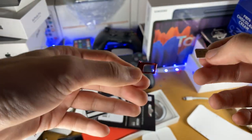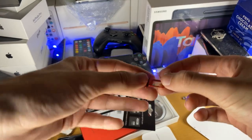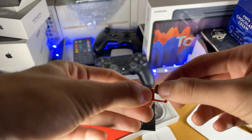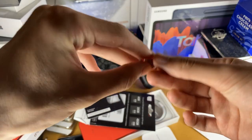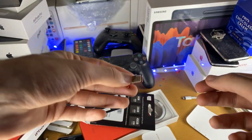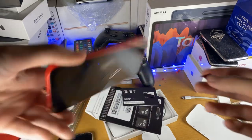The next step is to slot the SIM card into the SIM card tray. You basically want to find the side which is concaved — the outside goes in. You can see I can fit the SIM card into the concaved side. You don't want to use the other side where the SIM card sticks out. Make sure the sides match up nicely.